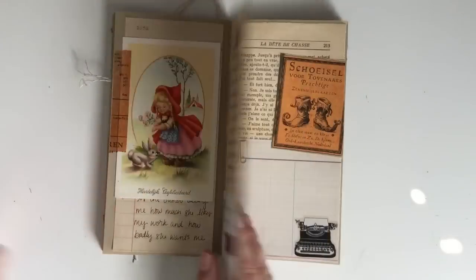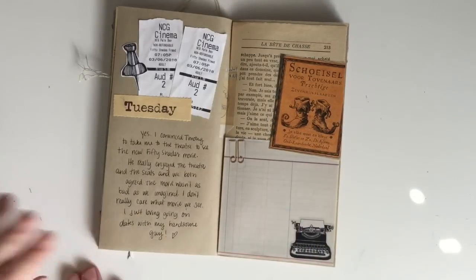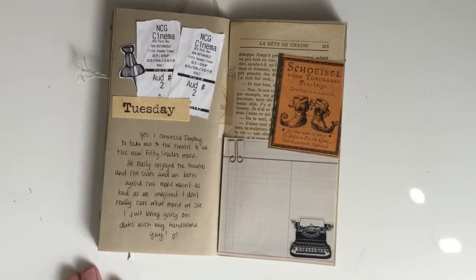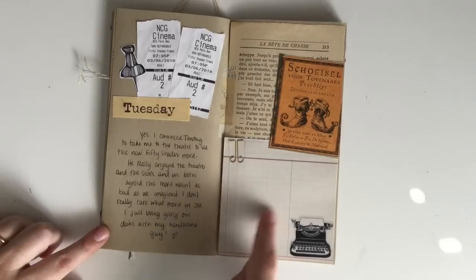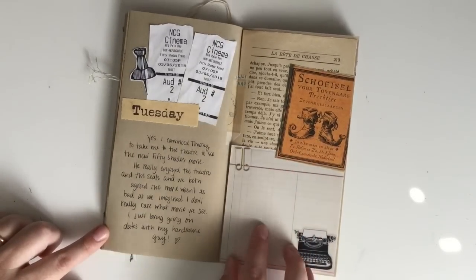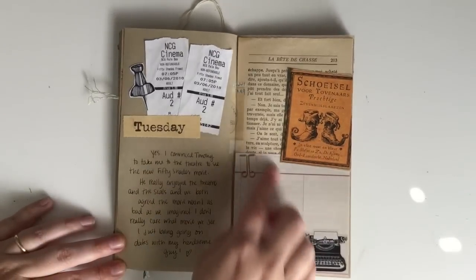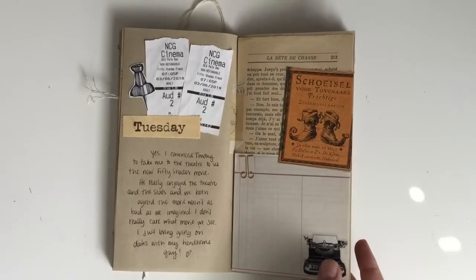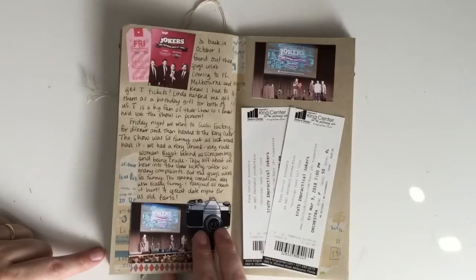I documented that we went to a movie — nothing super special about that. I was going to write something here because I got this really pretty paper bundle in the mail from one of my pen pals and I wanted to use it, but I didn't end up writing anything. I'll probably write something in there, or I'll just leave it the way it is because it's cute.